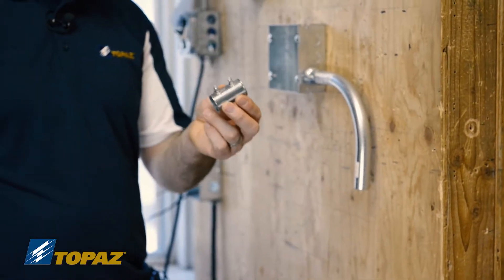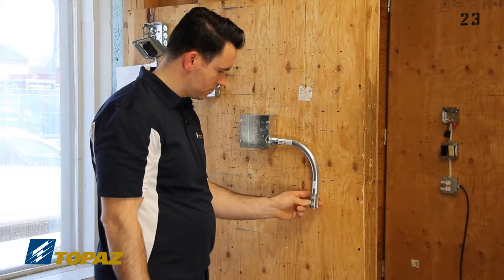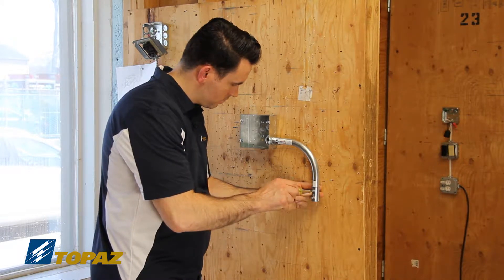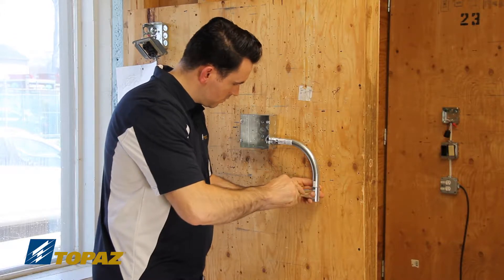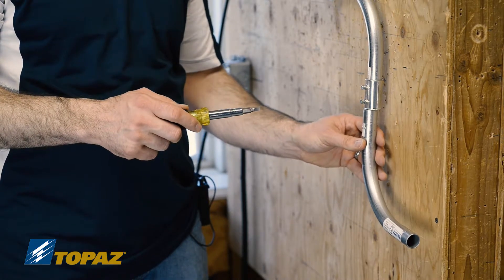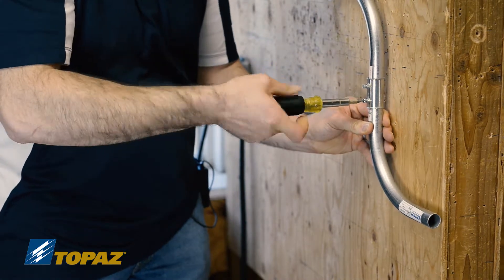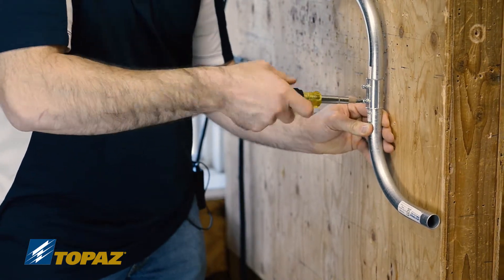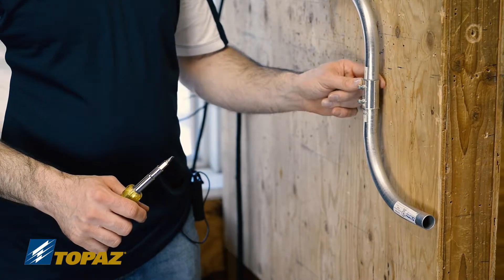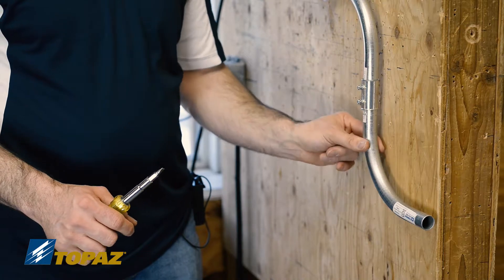Next, we have the EMT die cast coupling. We're going to install it on this raceway. Make sure your screws are facing out, and then we're going to tighten the set screw. Now we're going to install the second piece of EMT into the set screw coupling — place it all the way in and tighten it down, making sure it is a tight connection. One set screw is holding one raceway and the second screw is holding onto the second.